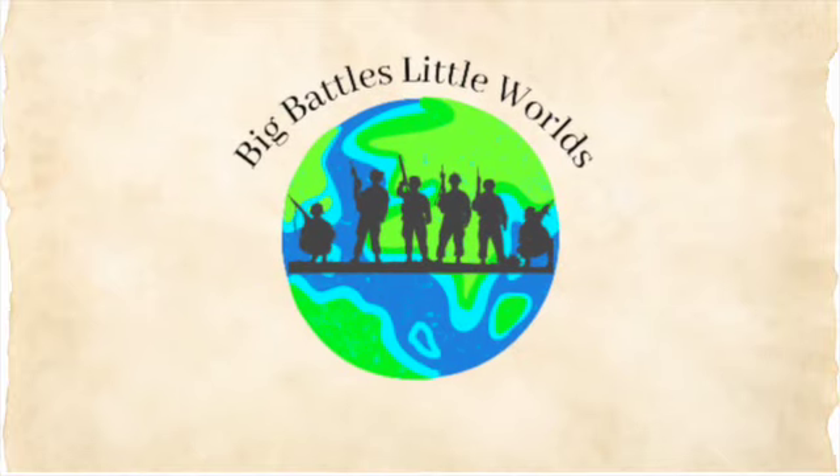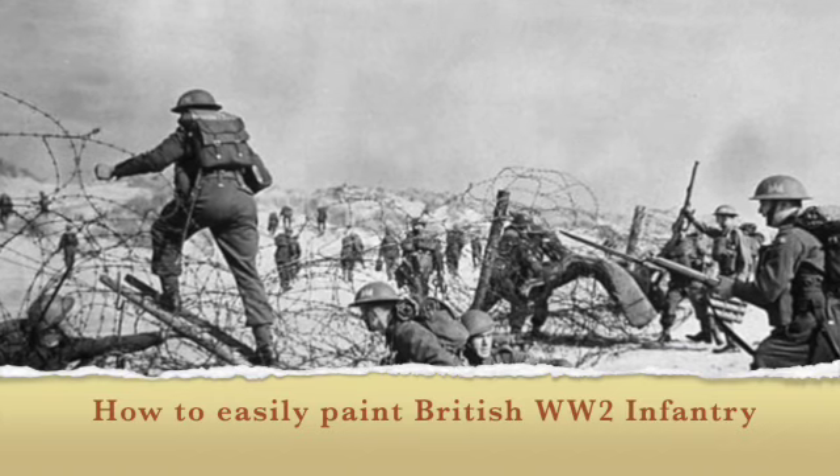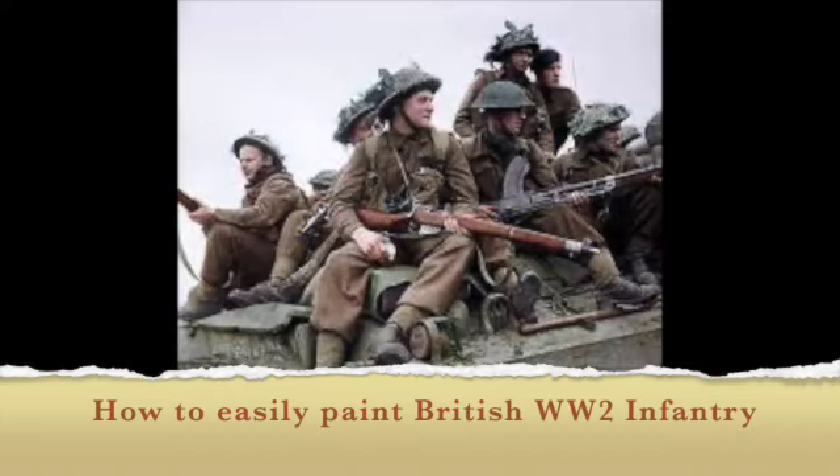Hey guys, welcome back to the channel. Now that we've moved into our World War Two period, we're going to start off with how to easily paint British troops for World War Two.